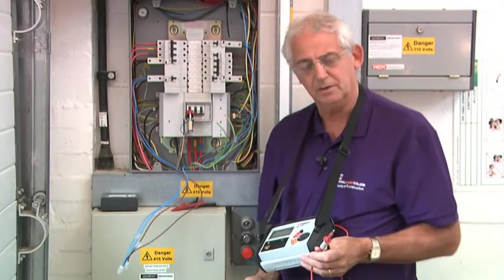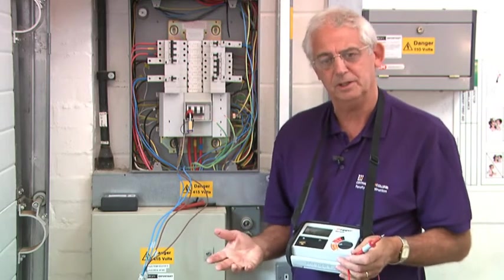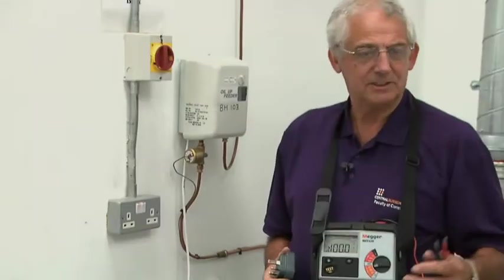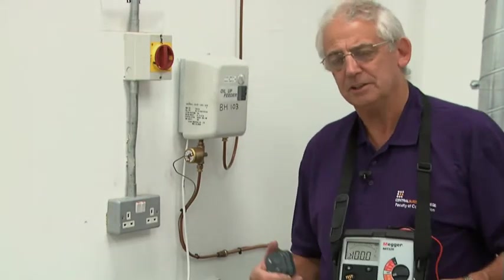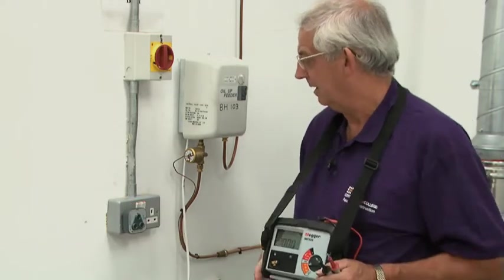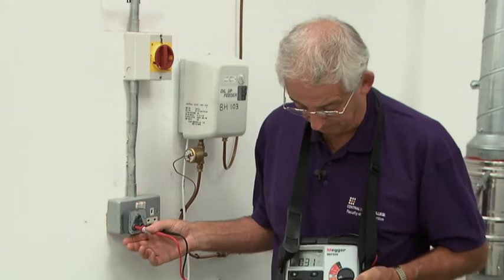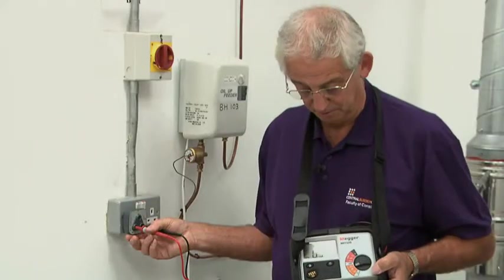I now need to go to each socket outlet and carry out a test between the line and the neutral at each socket, just to make sure that they are indeed on a ring and there's no interconnections or cross-connections. Having tested the first socket on the ring, I've tested all of the others — it doesn't matter which way around you go. I'm now going to test the final one. Between line and neutral, I should be expecting a reading of 0.27 or thereabouts, which is what I'm getting here. This reading is perfectly okay.